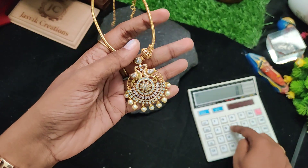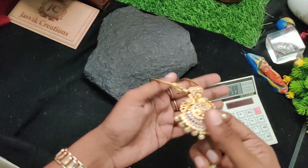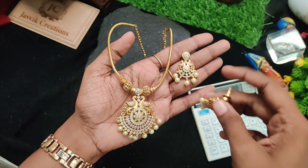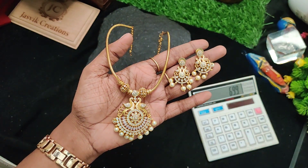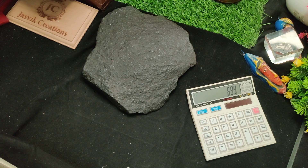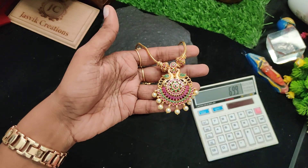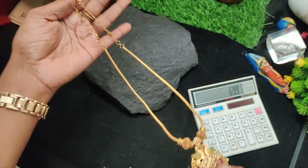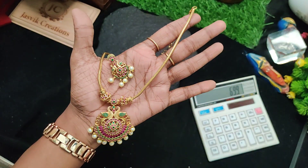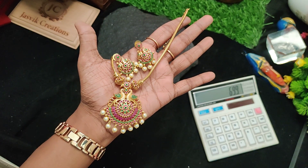Next one is Superano model, 699 rupees — saradu pattern chain, backset chain, 2 colors available, full white stone. 699 rupees plus shipping price. Same ruby with green combination also available. 699 rupees, saradu pattern backset chain. 699 rupees plus shipping.